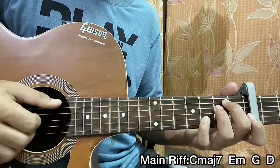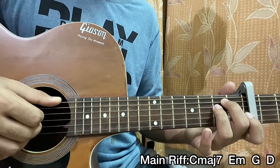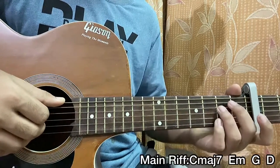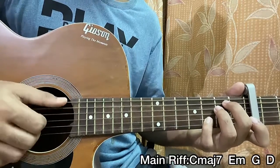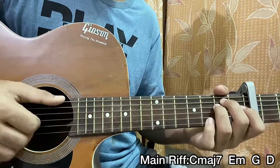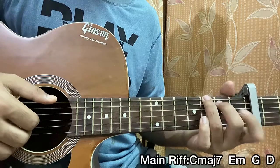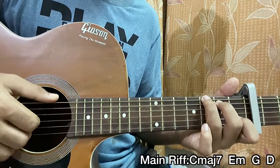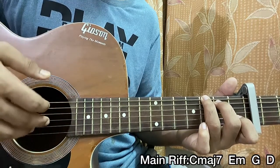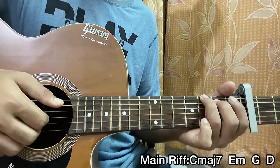So I pluck E, G, B together, mute that, and then I play the same thing again but this time without the 3rd fret on the B string — removing the 7 of the E minor. Then we hit the top E string 3rd fret — this is now the G major chord. We play the D string open, G string open, the B string 1st fret with the index, mute, and then you play open D, open G, open B.